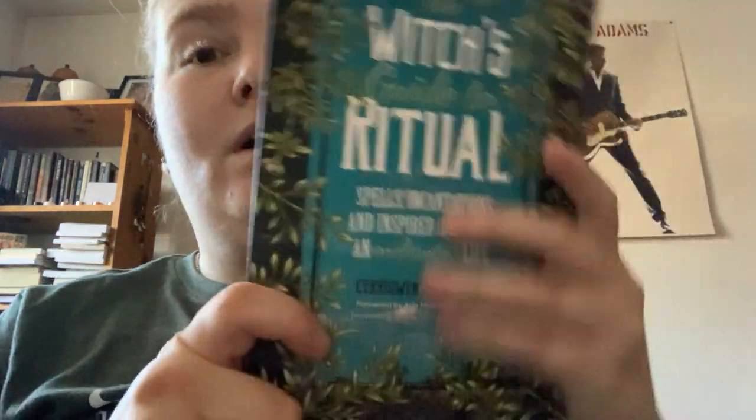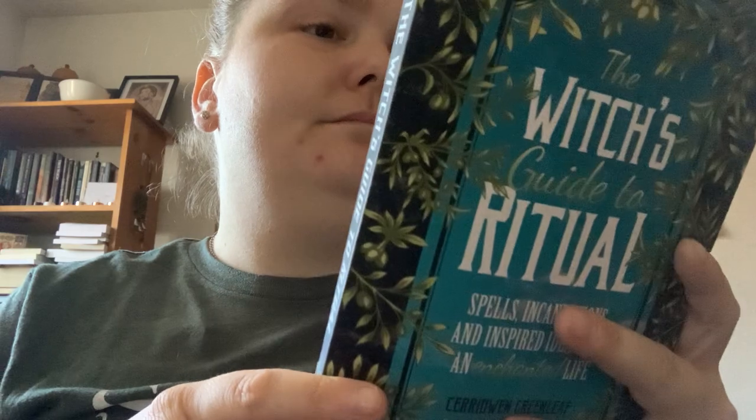Overall it's decent as an introduction to different things. So if you just want the basics, this is a great little introductory guide, and then you can go explore further if you want.